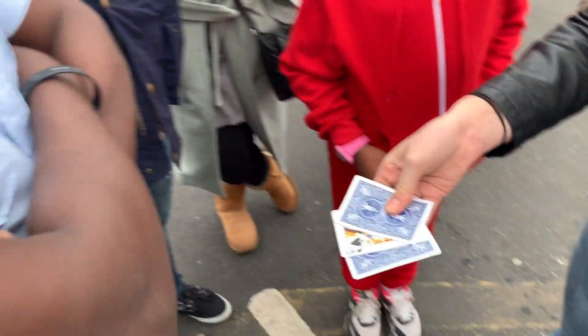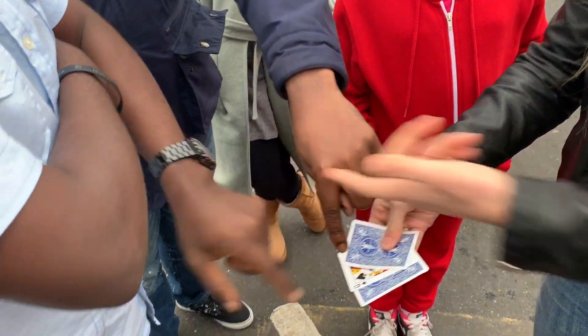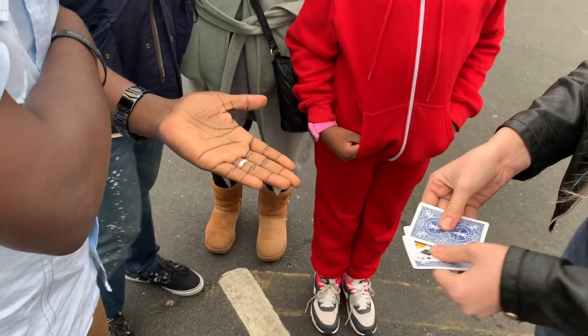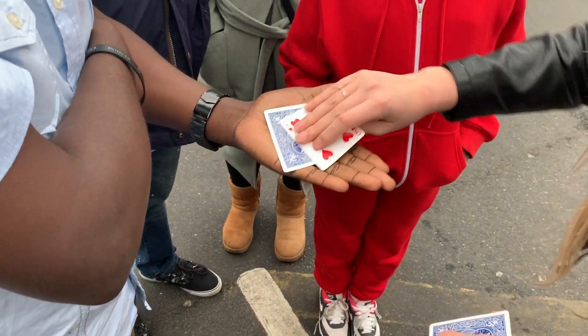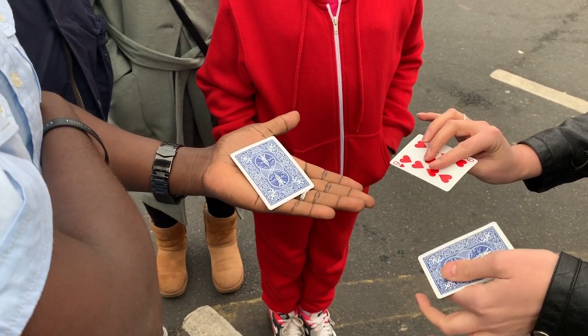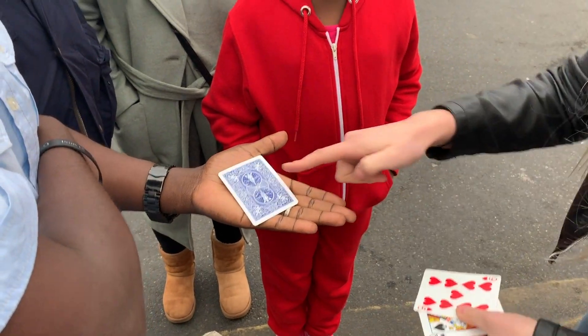Okay, so where's the queen? Right here in the middle. Have you played this before? No. You know what to do — hold your hands up for me. Very good. I'm gonna put the queen on your hand right here, and I'm gonna try to switch it over here. Did you see it switch? Look, the queen is now here. Turn your card over.